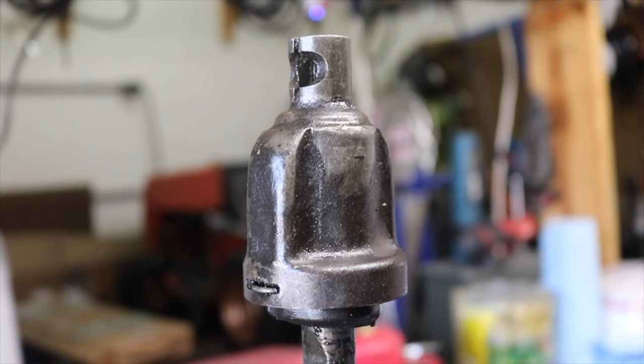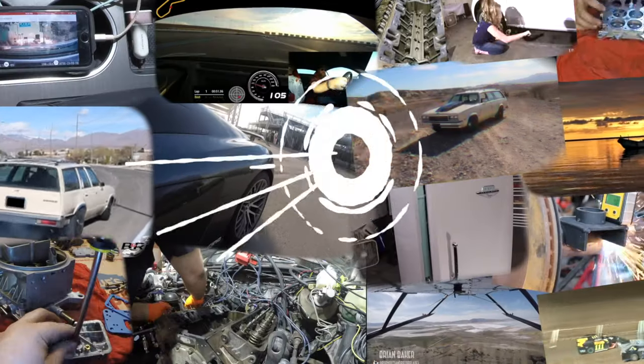I looked around on the internet and I just couldn't find a video that had already done it. So we're going to rebuild the Universal Joint on the end of our Vegas steering wheel today. Welcome to the Burnouts and Rotorblades YouTube channel. Let's go do something awesome.